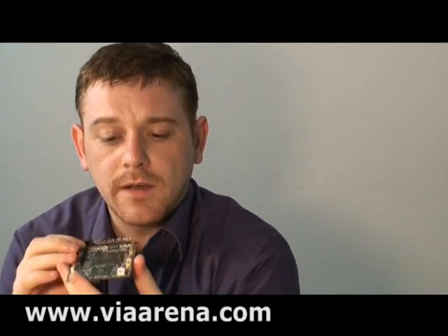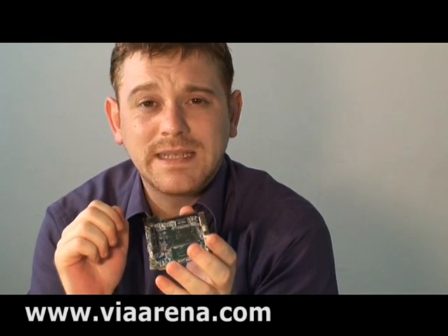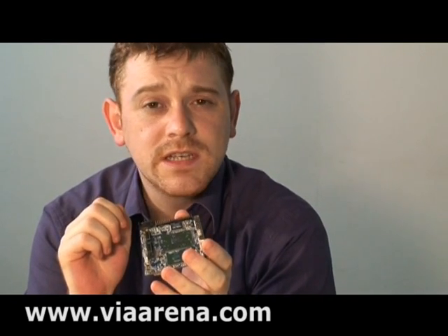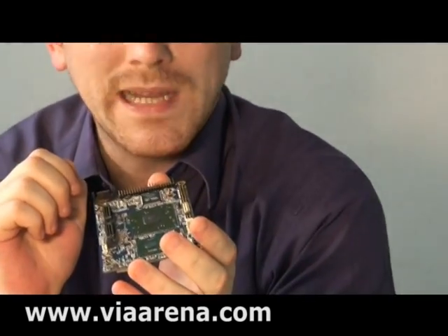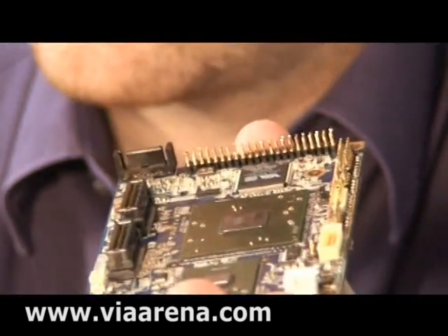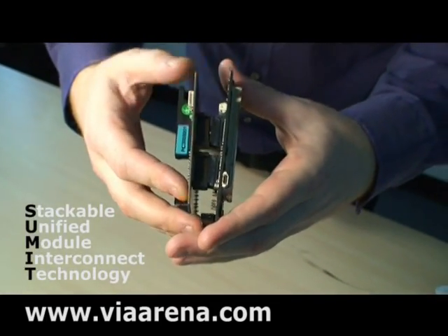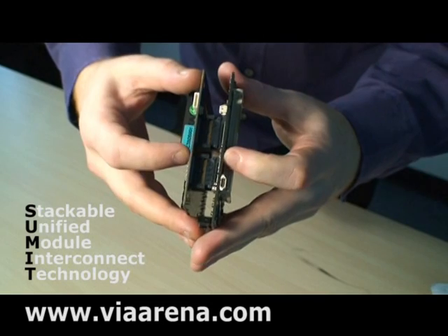The new Pico ITX E standard or specification implies a different layout of the pins here. But the most important thing about this specification are these two connectors here. These are SUMMIT connectors. SUMMIT stands for Stackable Unified Module Interconnect Technology. The idea is that with these two connectors you can very easily add your own customized I/O board — like so.